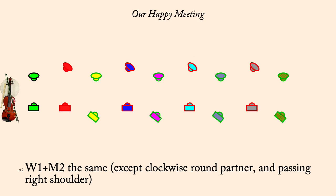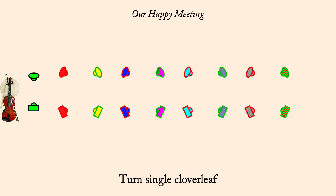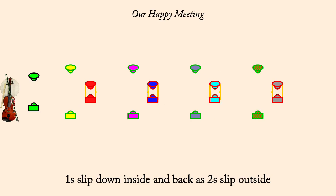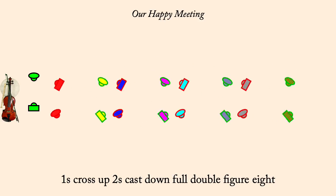Partner, own right, own left. Turn single cloverleaf. One slip down inside and back as twos slip outside. One's cast down as twos lead up. One's cross up, twos cast down. Full double figure eight.